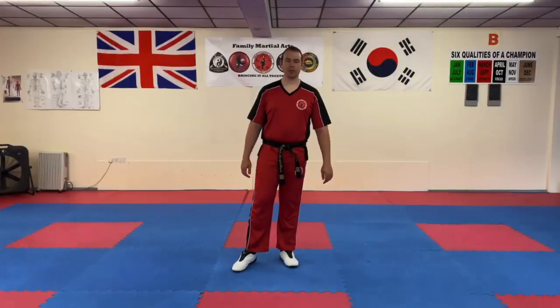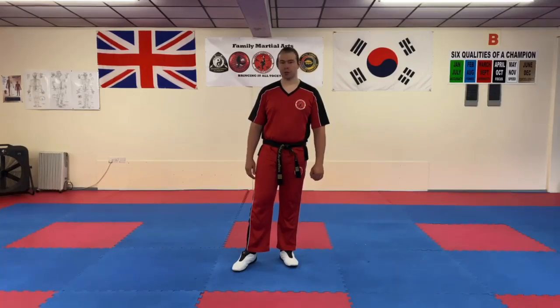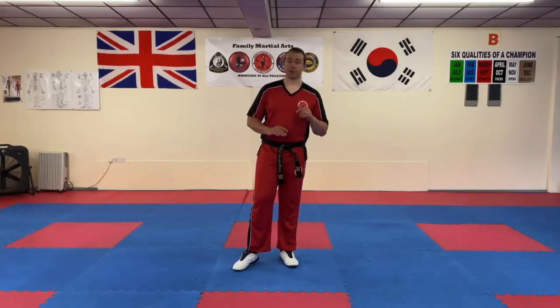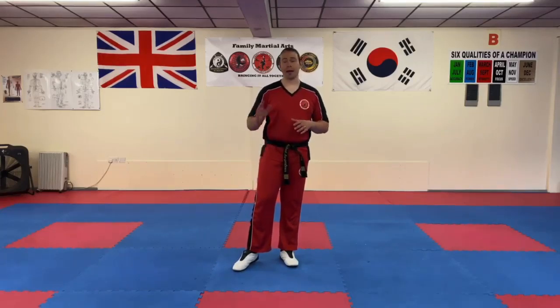Hi everyone, Mr Morgan Lewis here at the school. In this video we're going to go through a sidekick drill. The objective is to get the person kicking to move fast but also demonstrate very good control, and secondly the person defending to make sure they are moving very fast but also aware of the angle or how to defend against these kicks.